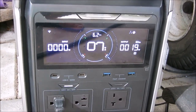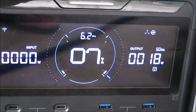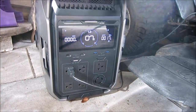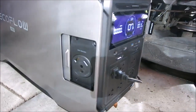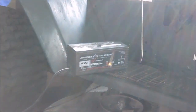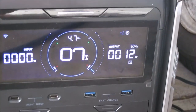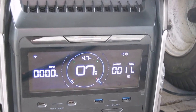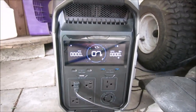It went from 13% to 7% in the last 15 minutes while running the RV AC and the battery charger — so you drop five or six percent in just a quarter hour. The charger is now back on charge mode showing 12 watts, then 11, then zero. This is going to be another call to EcoFlow.